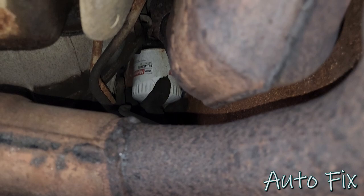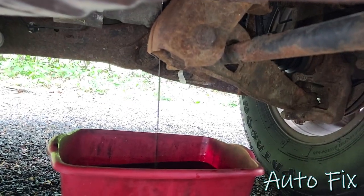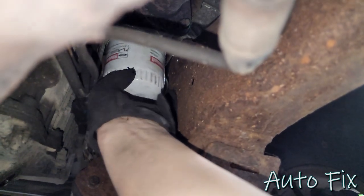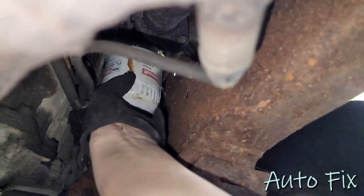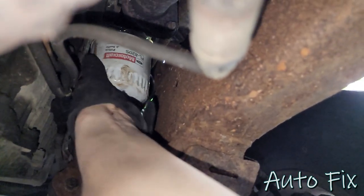Alright, I'm going to give it a quick spin. There it goes, right in the pan. Perfect. We'll let this drain for a minute. Let's take this out completely — try not to tip it if you can because it's still full, so you'll need to finish draining it once it's unthreaded.